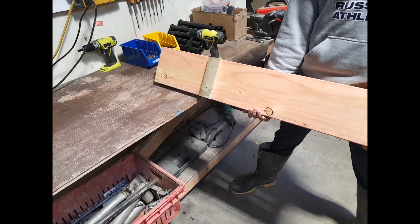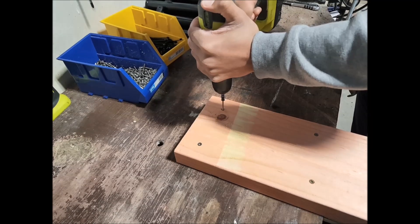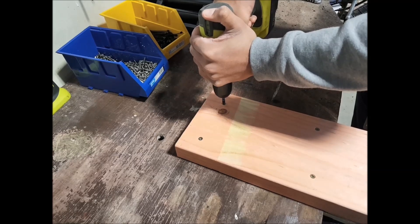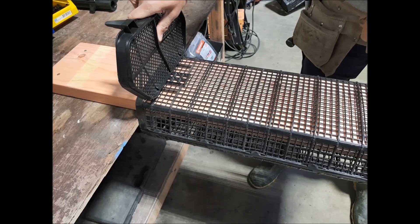Position the jig on a wooden workbench. Place a basket on the jig making sure it's pushed firmly against the bench.